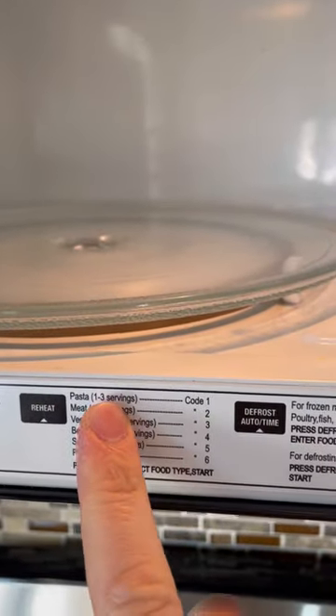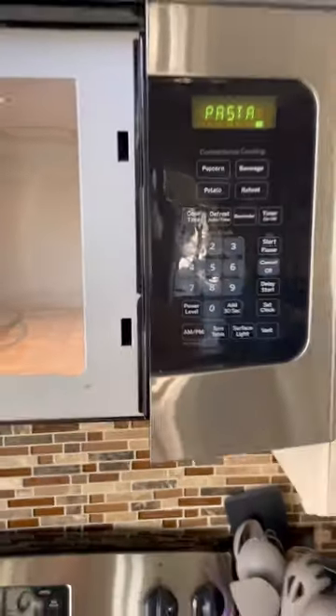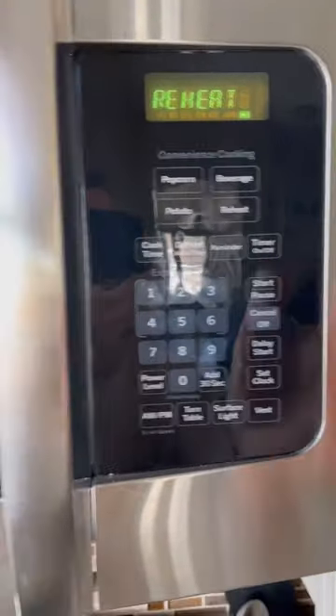Go up here to reheat, press that. Let's say we want to do pasta — it'd be number one. You don't have to close it to press the buttons. Go ahead and close it, press start, and there you go.